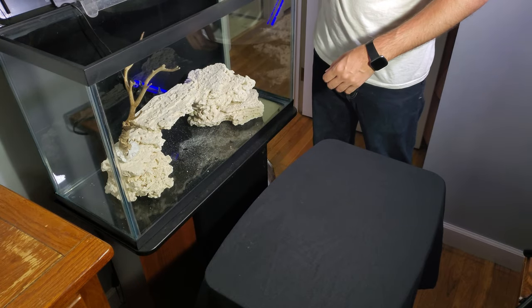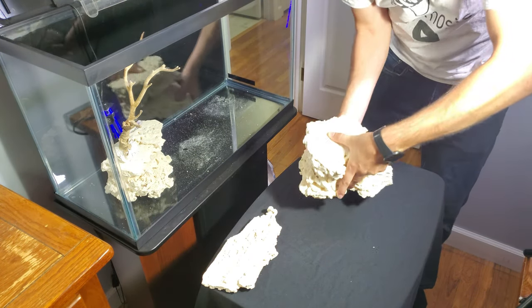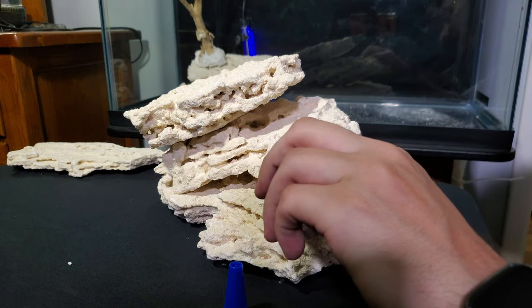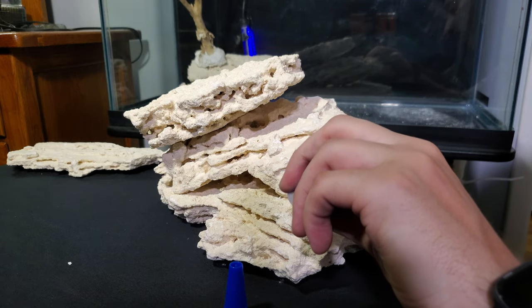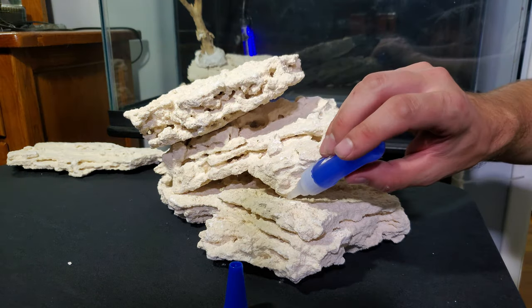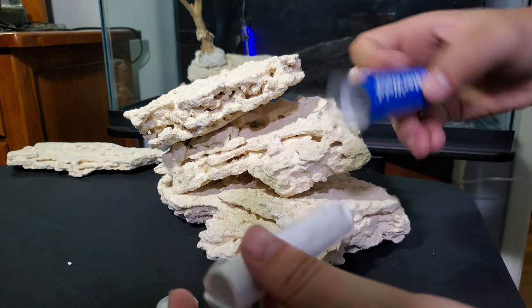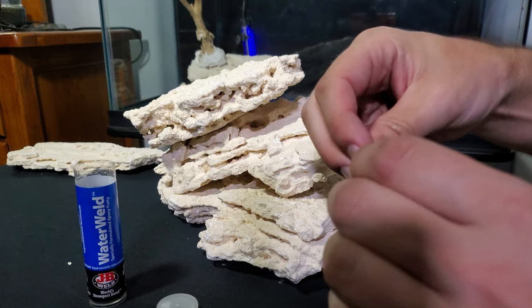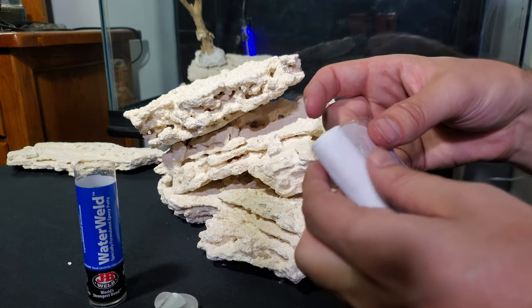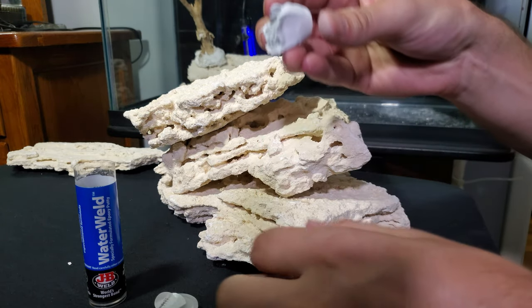Let's take some of these out. All I'm going to be doing is taking the superglue and hitting some of the spots where the rocks are touching each other, just to help out. Next piece of this will be the water weld — you just take it out, take this piece off, take the plastic off. This stuff is extremely messy to play with; I should probably be wearing gloves, but I'm just using my bare hands.